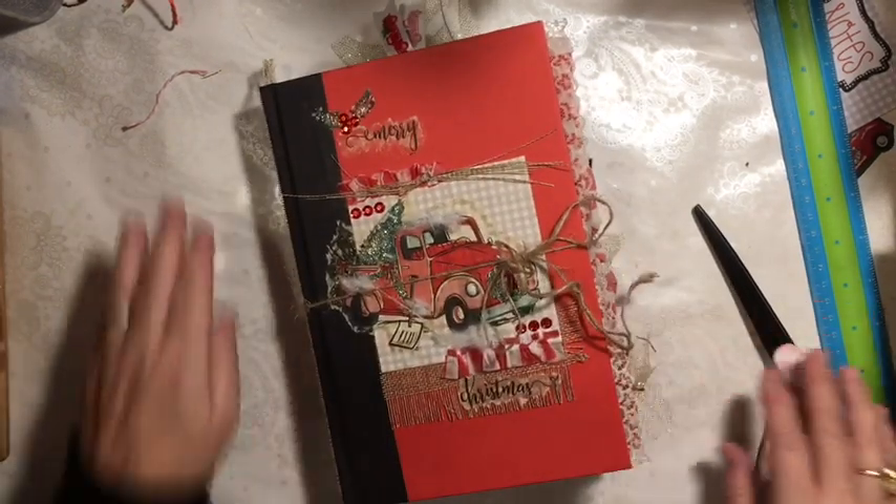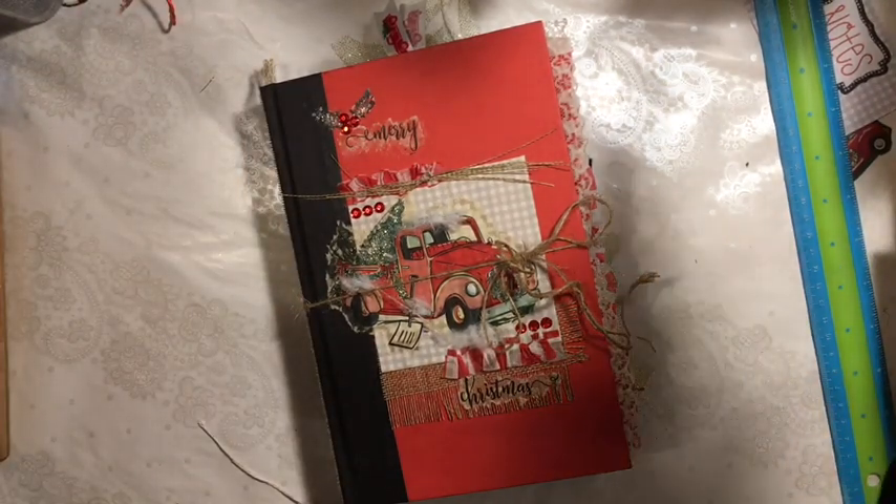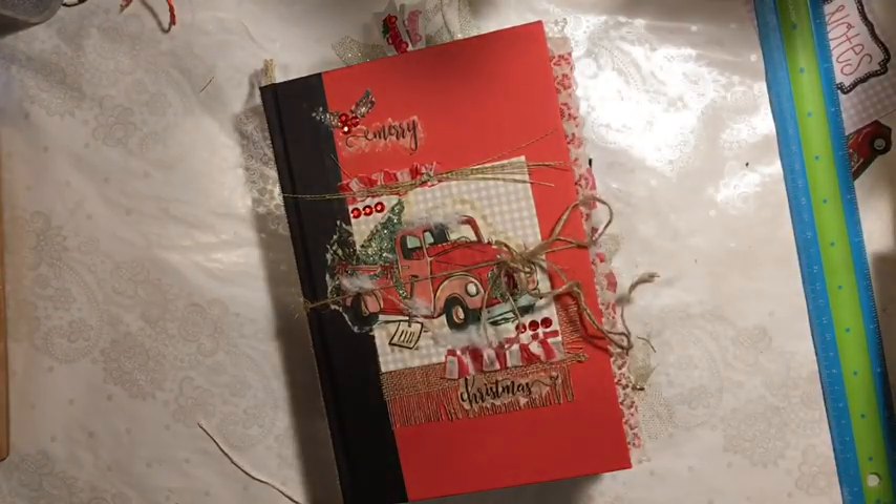That is my Red Truck Journal that I made for the November Dollar Store Christmas Junk Journal Challenge. Today is November 30th — tomorrow is December 1st, so we will have a brand new challenge tomorrow. Watch for that video and that group to open, and I hope you will join us. In January we are doing the return of the January Just Junk Journal Challenge — I'm telling you that so you can be saving your junk. The rules and things will be different than last January; it will be a different challenge.